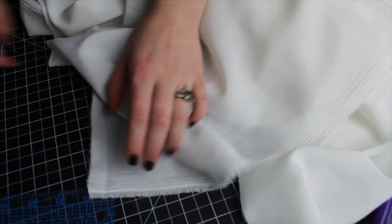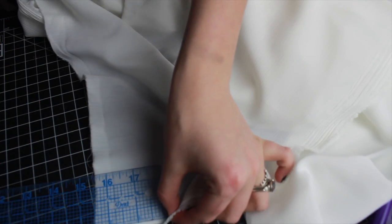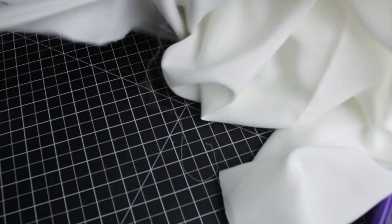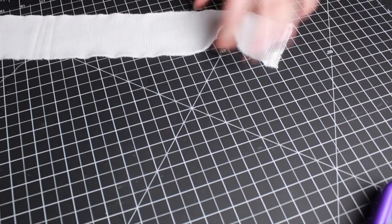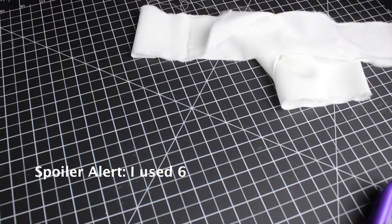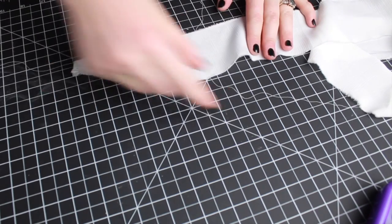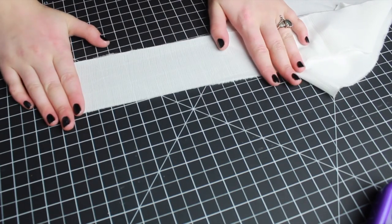If you have a woven fabric, the best trick to creating a perfect strip is to measure out the length you need. For me I'm just gonna do two and a half inches, snipping it, and then just ripping it apart. And with that I have my strip. I might need more than one strip — at the moment I'm not sure how long I need, so I'll start off with one and cut another if need be.